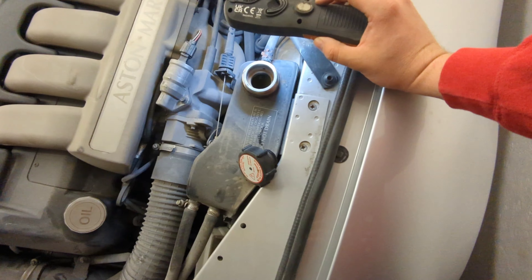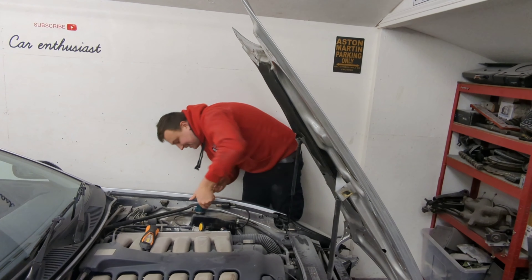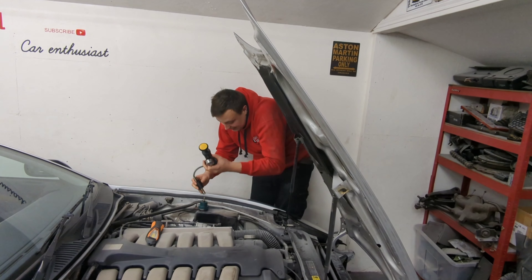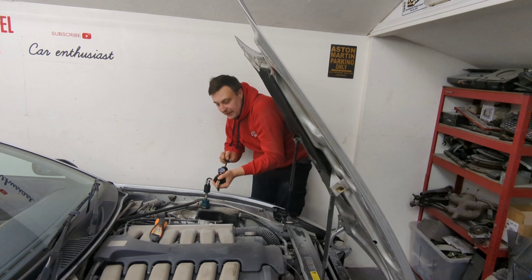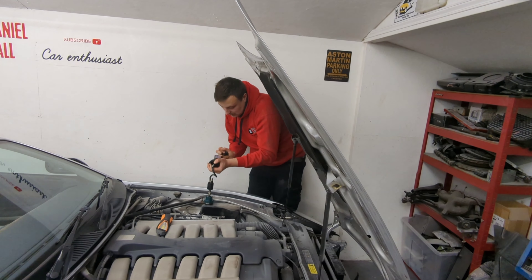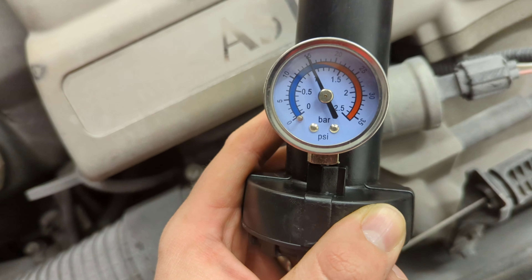I can only assume by looking at it, it comes out the top. It has got a side oil cooler for the transmission — you can see it there, that's the transmission pipe going in just there. Next thing to do is to pressurise the system. I've borrowed a pressure tester, so let's use that. I found an adapter that fits — it's obviously not a genuine Aston Martin kit, but it does fit, so that's the main thing. I've got a little hand pump and I'm going to pressurise it to 15 psi.